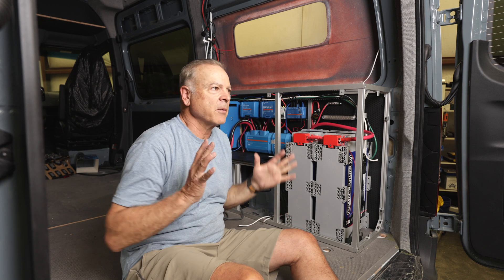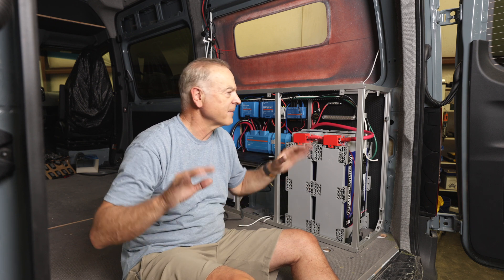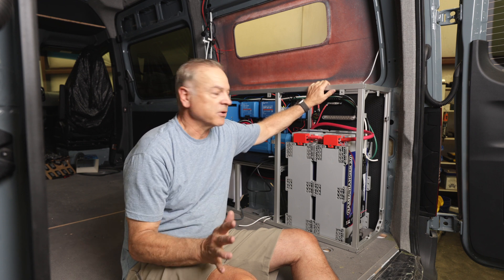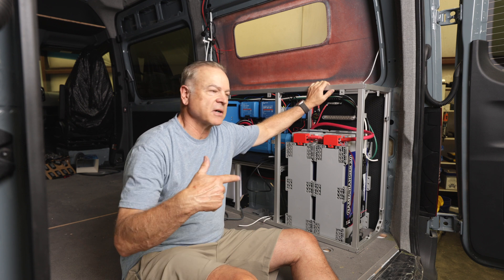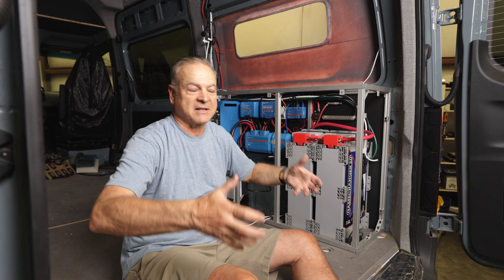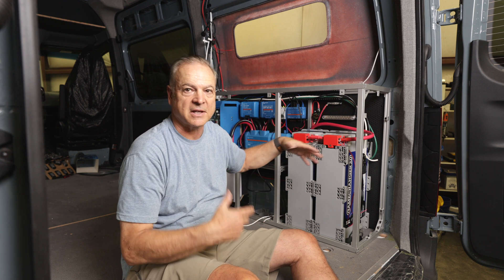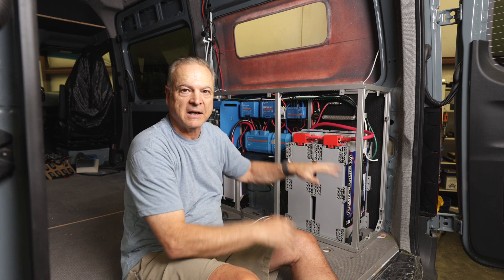Even if you're not doing your entire build out of extruded aluminum, I would highly recommend doing the mechanical boxes for the electrical and plumbing out of extruded aluminum, because it makes it so much easier. If you watched our recent video about our plumbing system, we build the whole thing on a bench, test it, then lift it up and put it into the van. Same thing with the electrical — this entire electrical system was built on the bench, bench tested, and then we just lift it up and put it into the van.